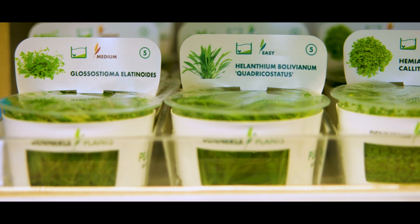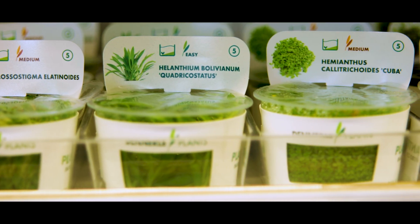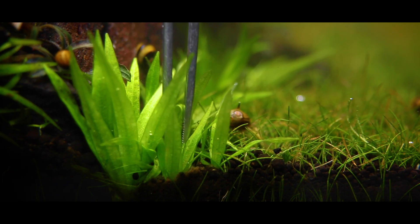Planted tissue culture cups are a simple and easy way to get beautiful aquatic plants into your home. Simply open the cup, clean it, cut it, and plant it.